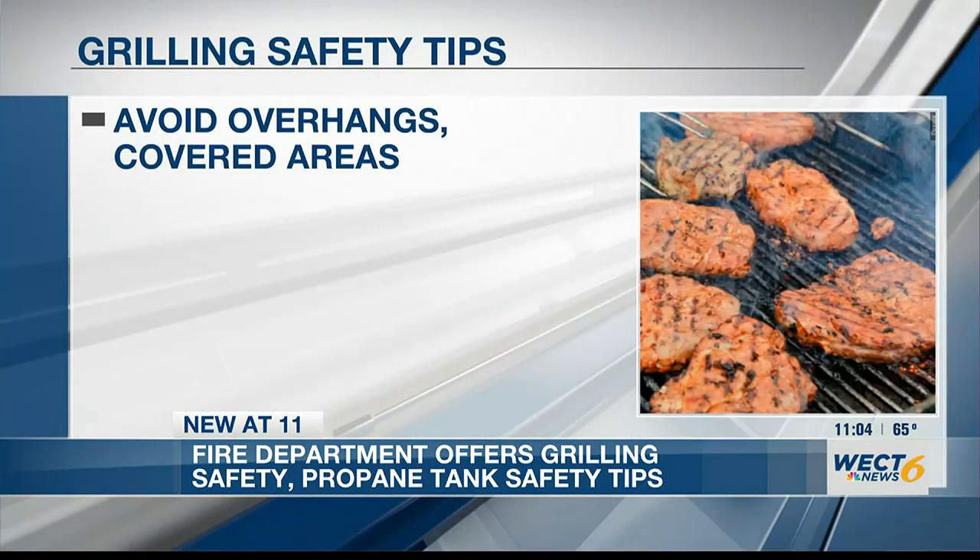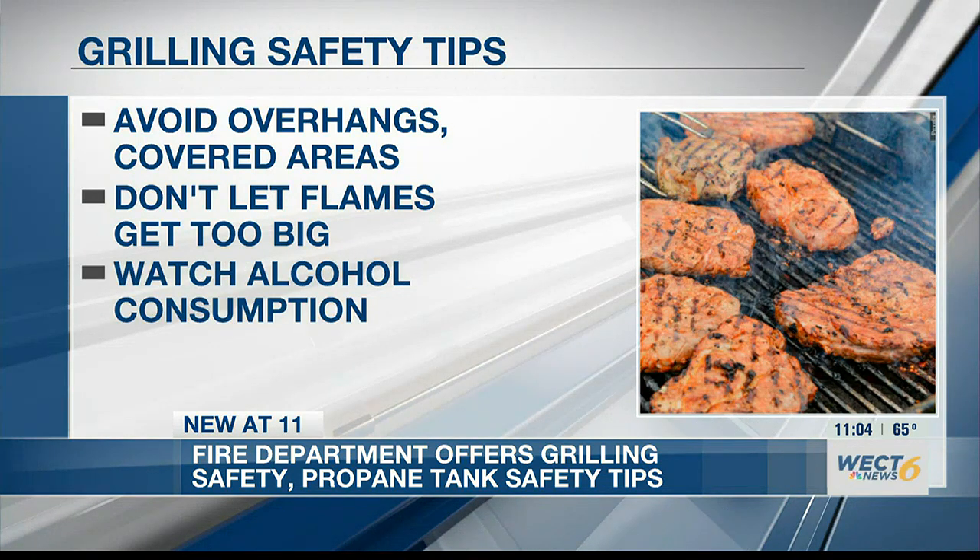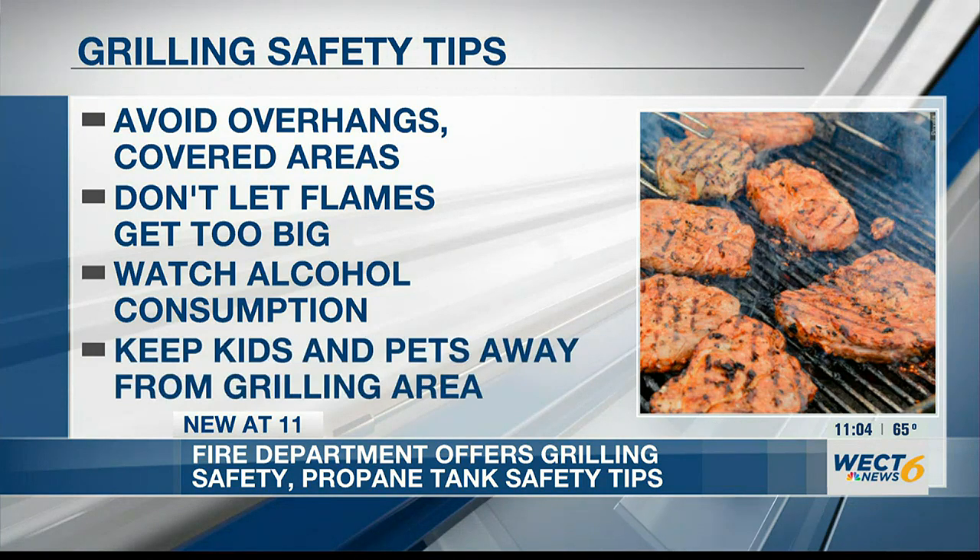Keep your grill out from under eaves and overhangs, and don't let those flames flare up too big — keep it in control. Watch your drinking and pay attention to what you're doing. Keep the kids and the pets away from an outside grill.